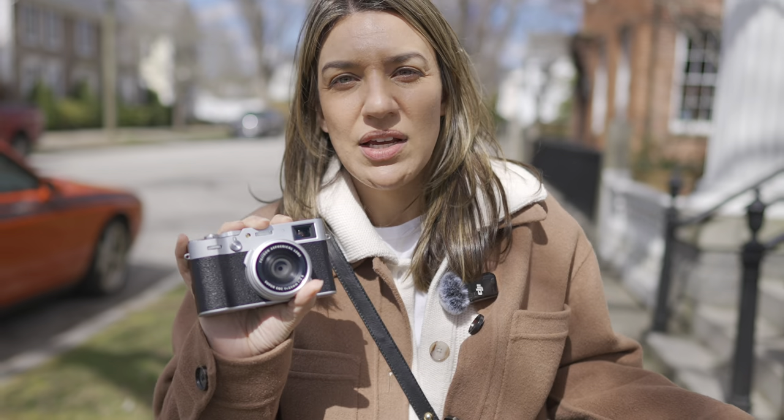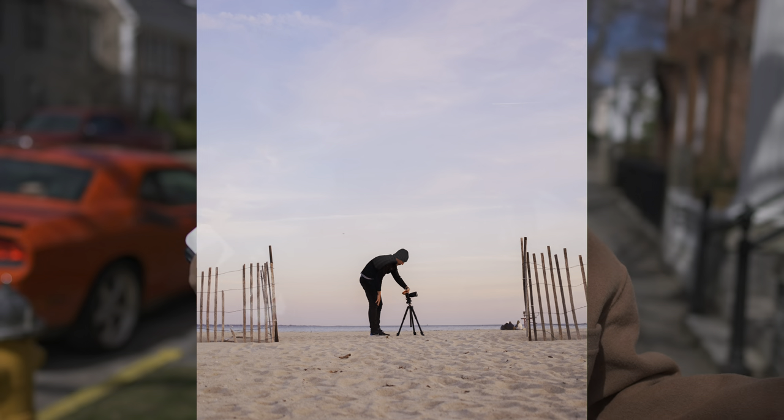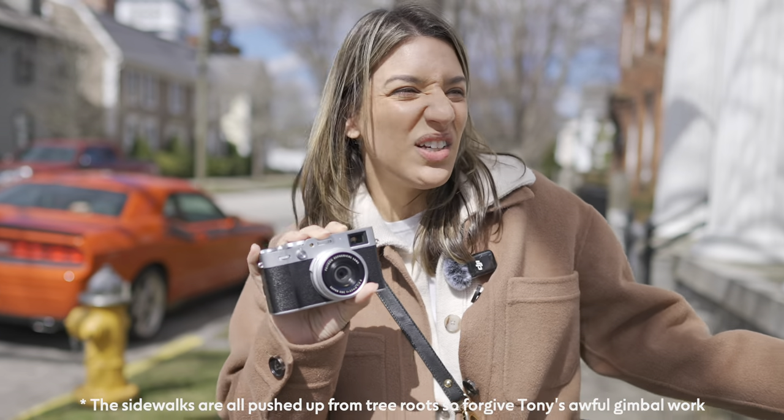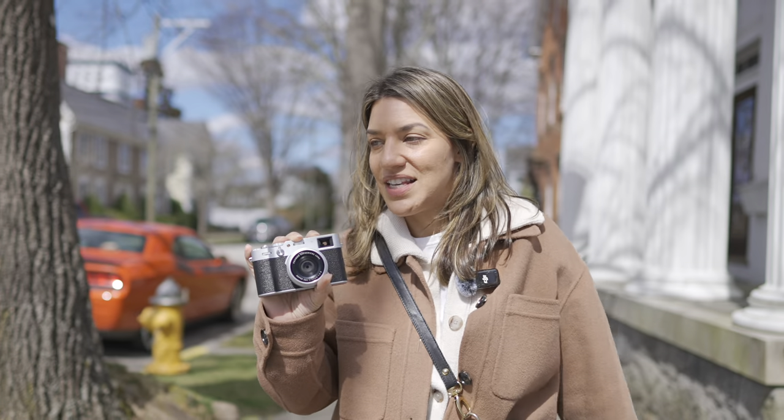Wherever I bring this, people say you're shooting film. I have so many people approach me because it's cute, classic, and stylish. You really don't feel like a nerdy tourist carrying it around — it's a little bit artsy.